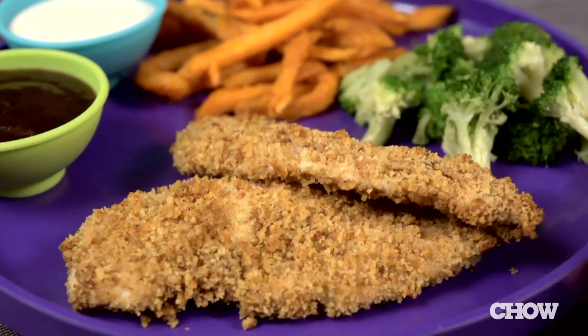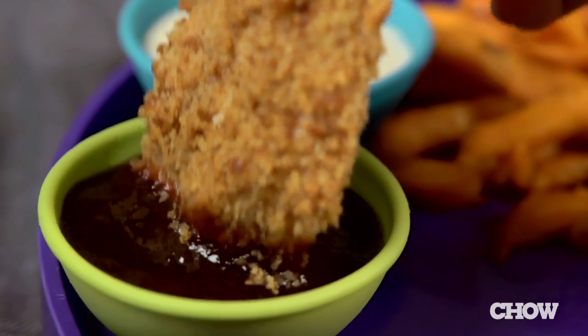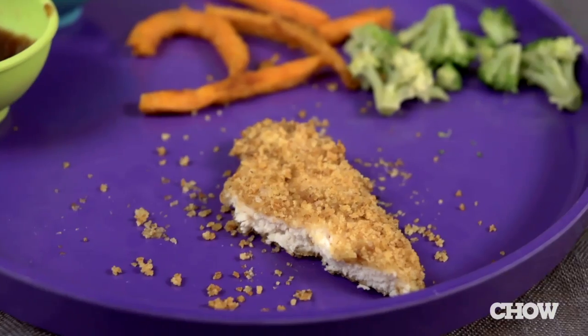While you can eat them plain, these crispy chicken fingers are great with your favorite dipping sauce like ranch or barbecue. Any leftovers are good cold, plus they freeze really well too. And that's it — the easiest way to make baked chicken fingers.